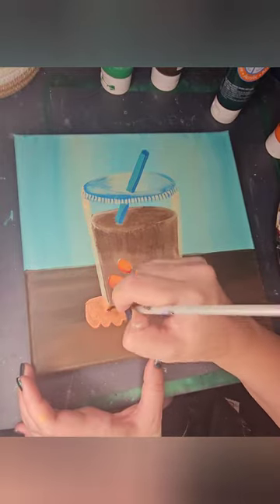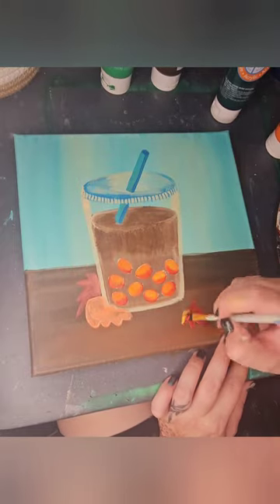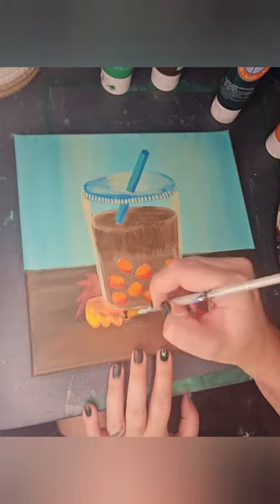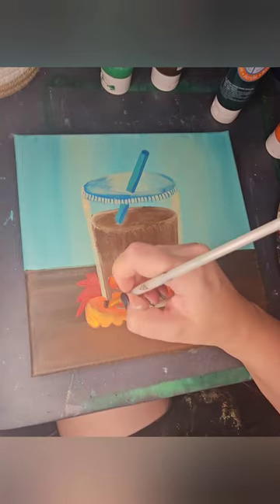Understanding that the light source always comes from one location, so my highlights are all in the same direction and my shadows are always in the same direction. To decorate the area around my cup, I decided to do some fall leaves.